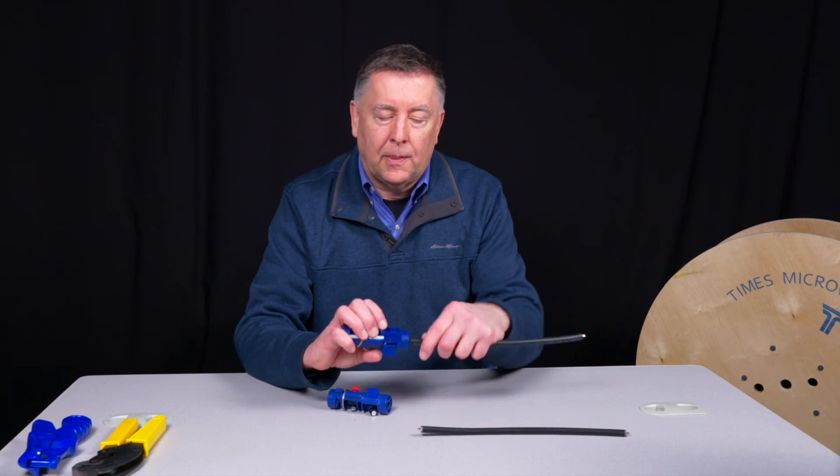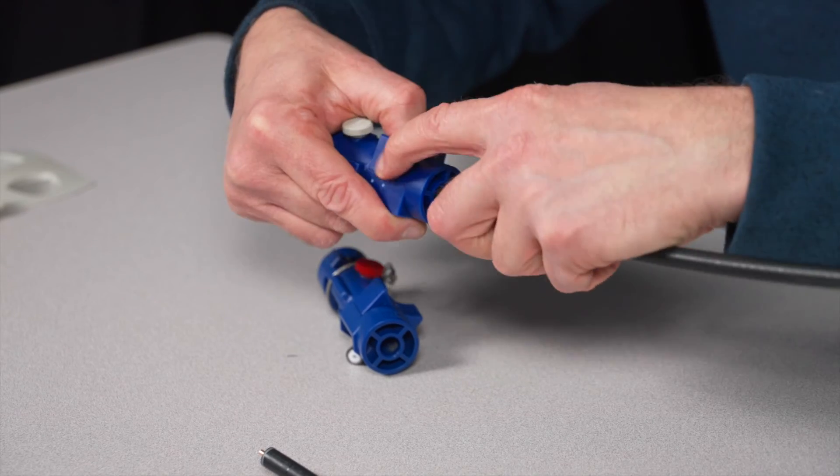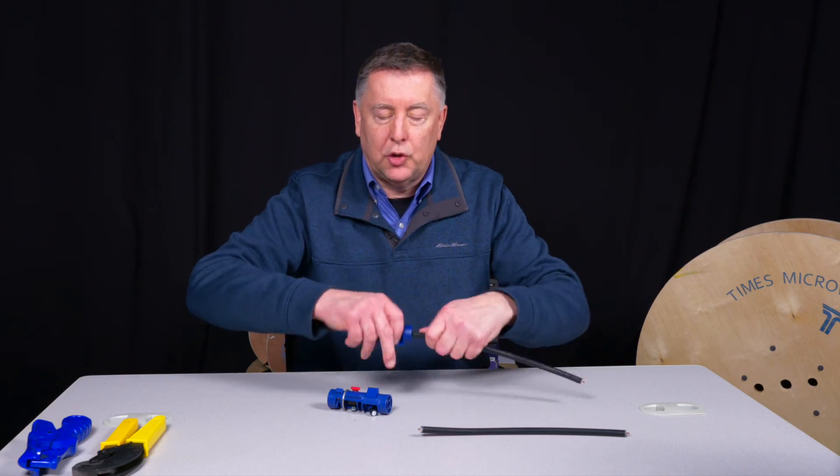The new tool works the same thing. That thumb switch bottoms out, give an extra revolution or two, pull it off.